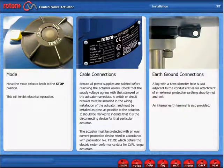Earth Ground Connectors. A lug with a 6mm diameter hole is cast adjacent to the conduit entries for attachment of an external protective earthing strap by nut and bolt. An internal earth terminal is also provided.